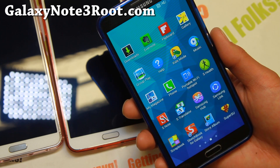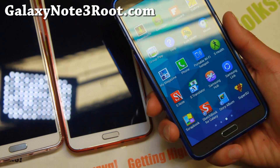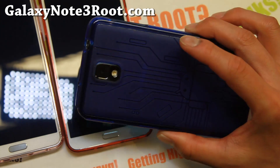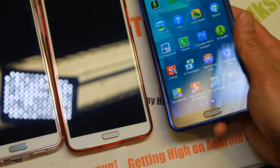Anyway, thanks for watching. If you have a Note 3 don't forget to subscribe to my email list at GalaxyNote3Root.com. I'll see you guys soon — as always, stay on Android.